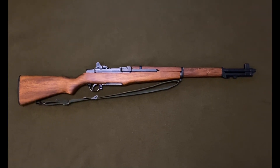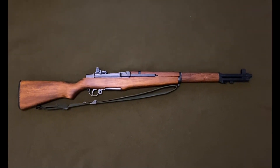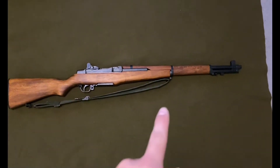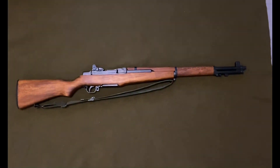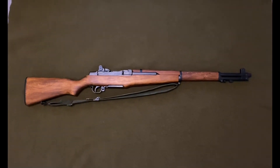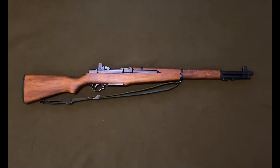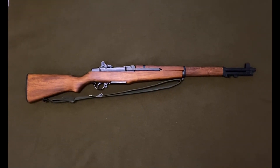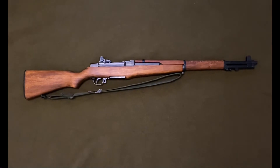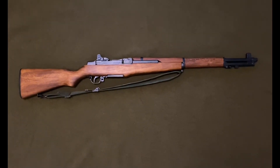What's up guys, today I'm going to be doing a review of the Denix M1 Garand. So it's right here, got an original sling on it. I've had this for about a month now, and it's really good. So I'll get to the stuff that's not correct about it.